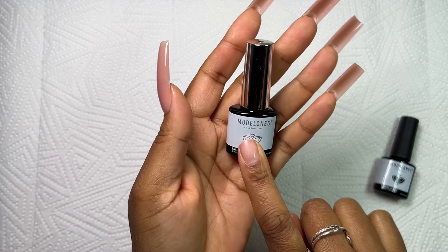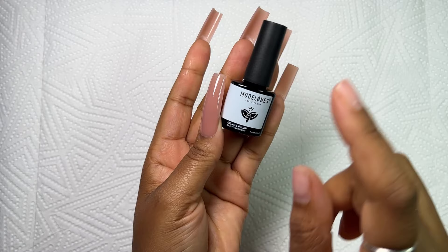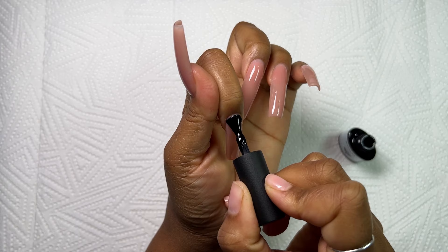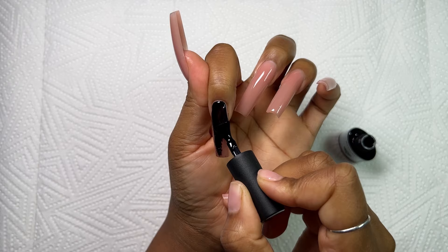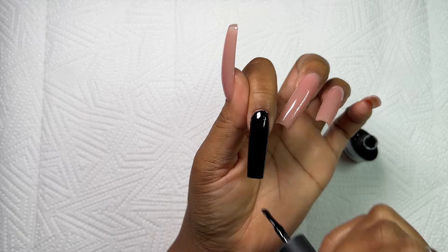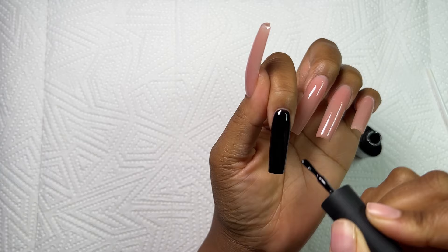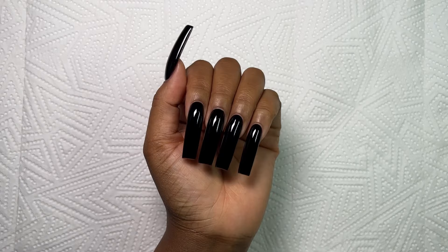I went ahead off camera and applied my Model One's base coat on all my nails. I didn't want these nails to be very thick, so I went with a layer of base coat and right on top of that I'm going in with my Model One's black gel. I really love this gel — it's creamy, very opaque, and it doesn't bubble at all. I applied just one coat and it is so pigmented. Look at how stunning that looks — so clean, so smooth.